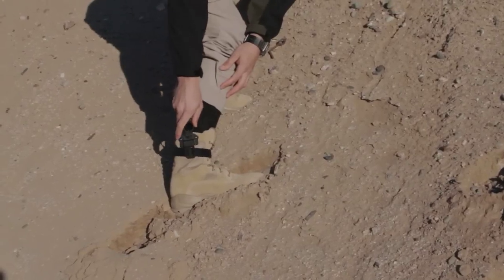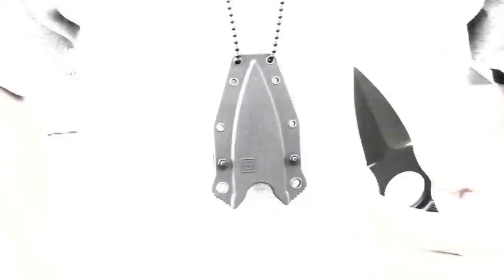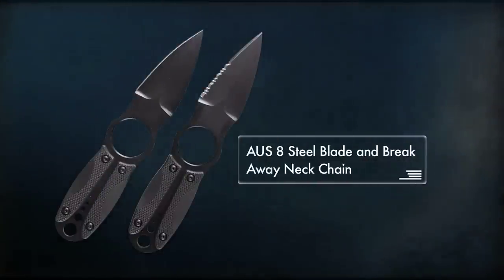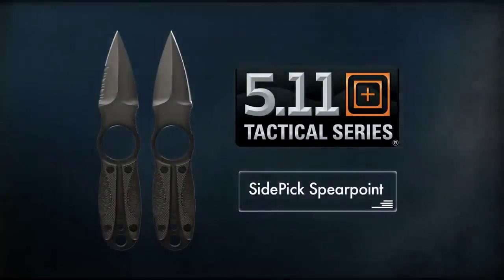The Sidekick Spear Point is a great choice for boot or belt carry and can even be worn as a neck knife. An AUS-8 steel blade, breakaway neck chain, and a new boot mounting strap make this knife an exceptional fabric.